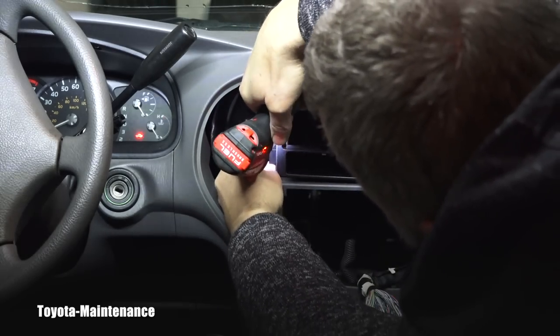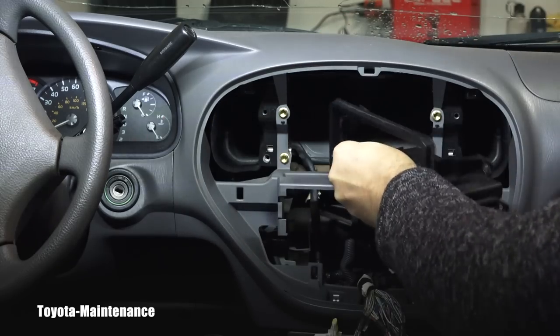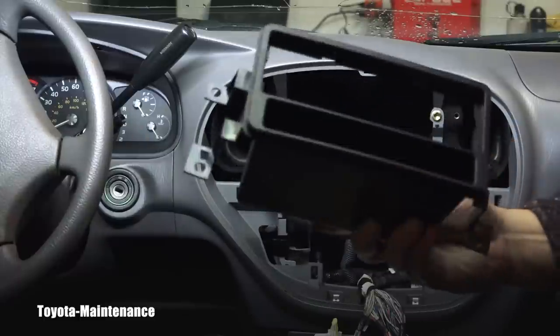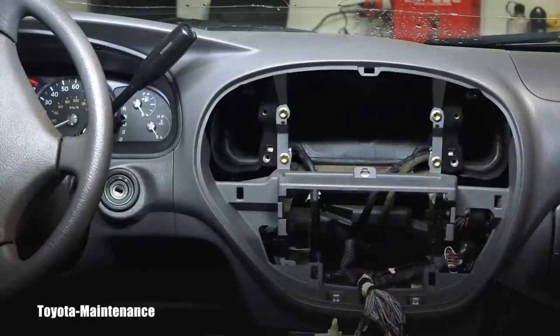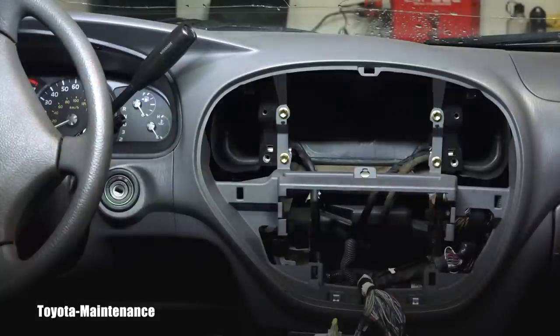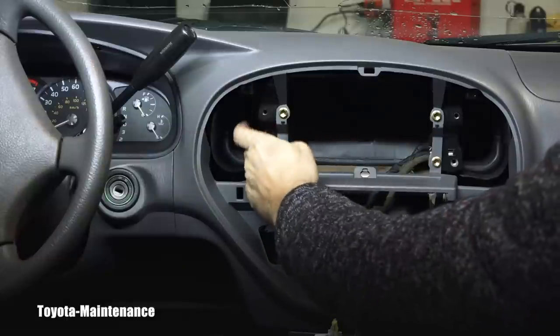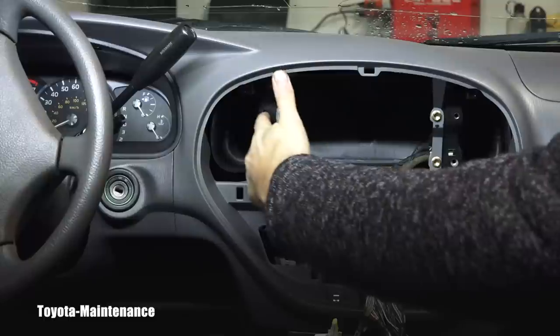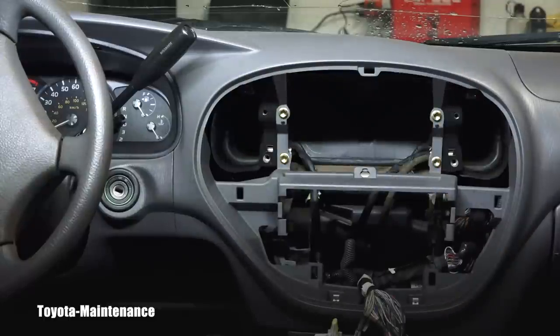And one more bolt. This is the adapter which somebody installed for the aftermarket radio. Now I find out that unfortunately I'm missing those side steel brackets which are for the purpose of installing the original six CD changer — two bolts here and two bolts here.